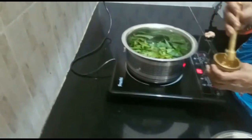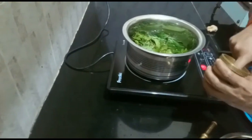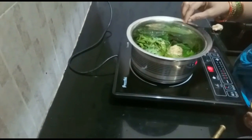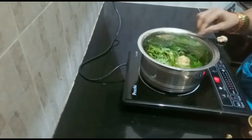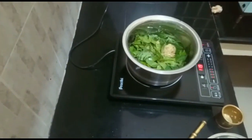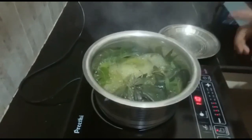Heat it up. Step two on top and don't add too much. Until the heat is only enough. We will bring the whole dish to make the dish, so we will put the dish in the oven until we get to the oven.